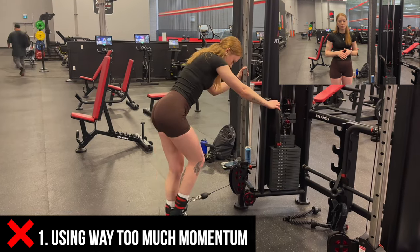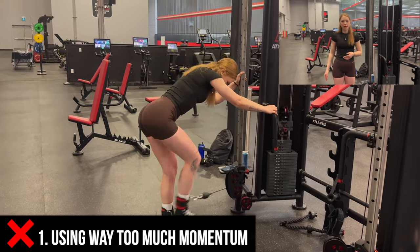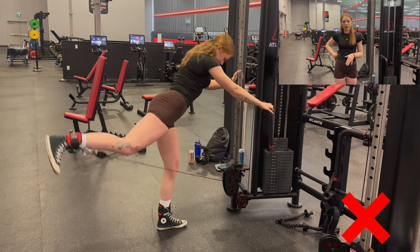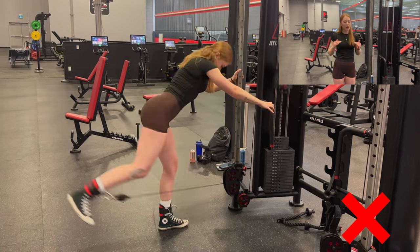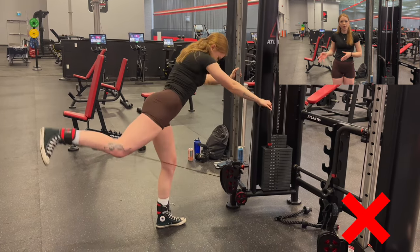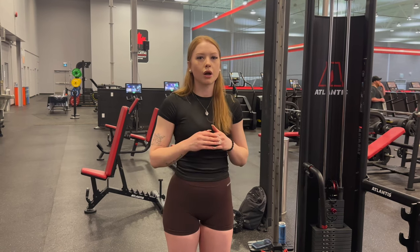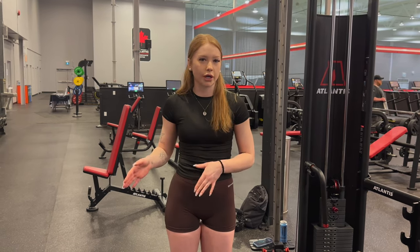The most common mistake I always see is just using too much momentum in this movement — there's really no control on the working leg and there's a lot of hyperextension on the back. As you can see in this video, I'm really hyperextending my back, it's all momentum, there's no control on that working leg, and the tension is just being released. We definitely want to avoid that and make sure we're fully controlling it on that working leg.